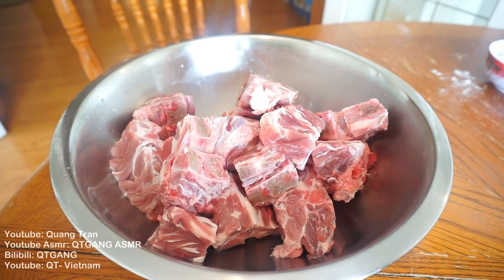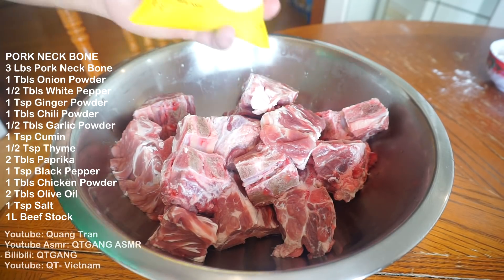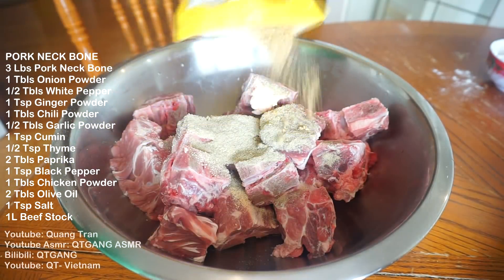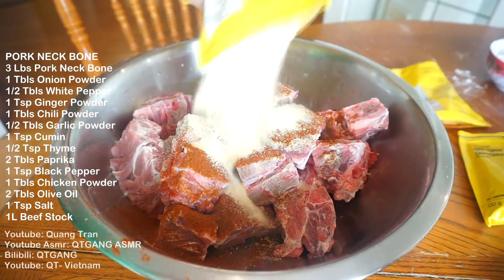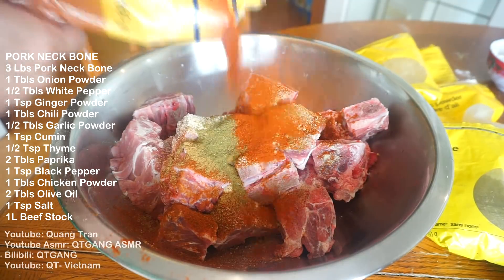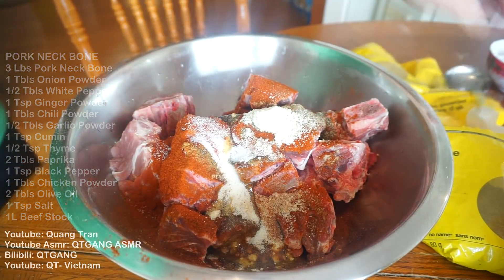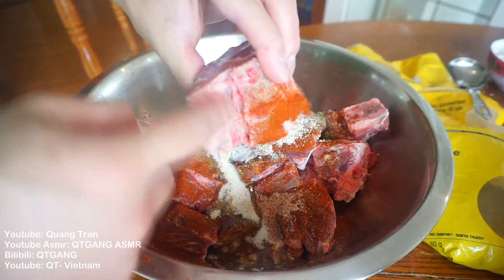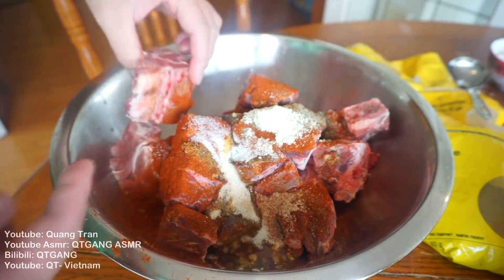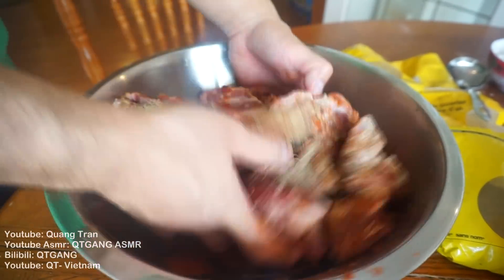First protein source of the day: pork neck bone. If you guys have never tried pork neck bone, you are missing out. I got three pounds here. To season: one tablespoon of onion powder, half tablespoon of white pepper, one teaspoon of ginger powder, one tablespoon of chili powder, one tablespoon of garlic powder, one teaspoon of cumin, half a teaspoon of ground thyme, two tablespoons of paprika, one teaspoon of black pepper, one tablespoon of chicken bouillon, two tablespoons of olive oil, and one teaspoon of salt. This was cleaned and washed — there's always gunk on the bone, so make sure you scrape it out. Then get your hands in there and mix it all in very well.